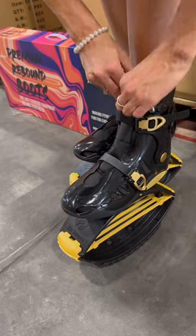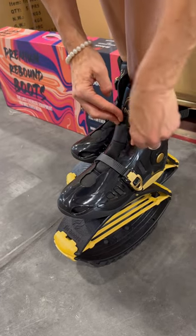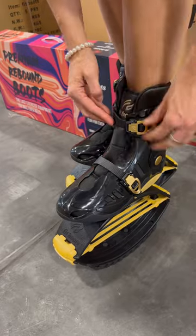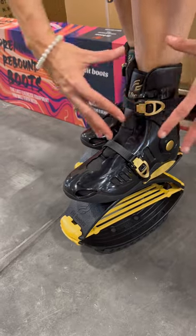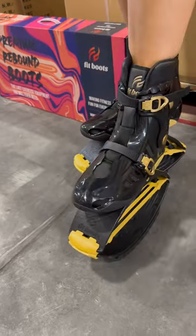I want to do the same thing on the upper part as well — push the straps into the buckle, then tighten it and lock it by lifting the buckle. I like it pretty tight. The bottom part doesn't have to be very tight; the upper part is what's supporting your ankle. So this looks about perfect.